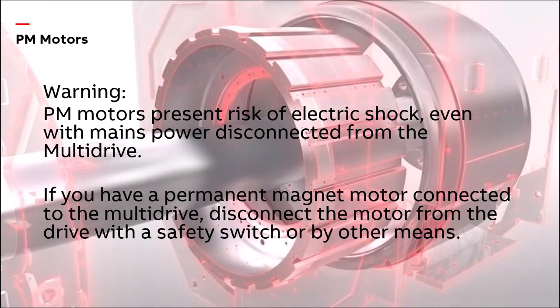Warning: PM motors present a risk of electric shock even when the mains power is disconnected from the multidrive. If you have a permanent magnet motor connected to the multidrive, disconnect it from the drive with a safety switch or by other means.